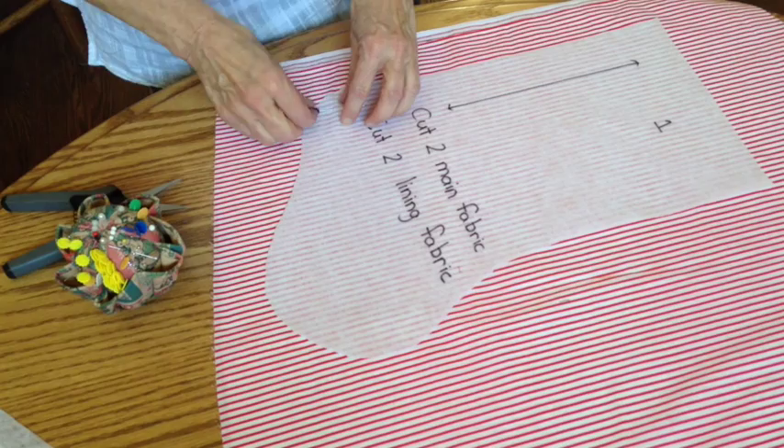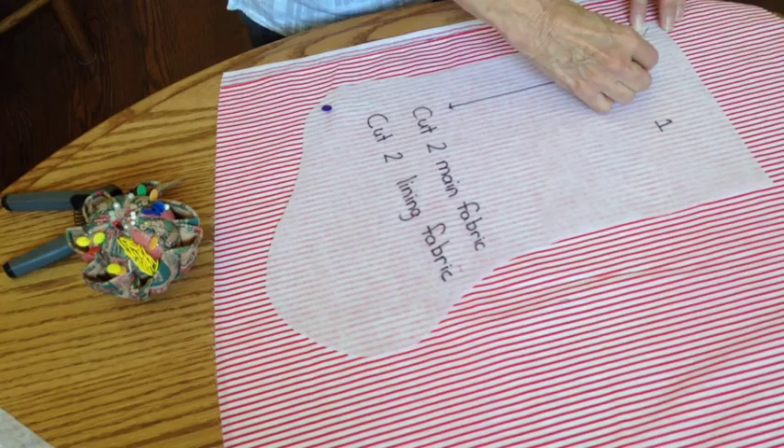Fold your fabric with the right sides together, lay your pattern on the fabric with the arrow along the lengthwise threads, pin your pattern down, and cut it out.